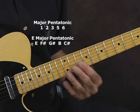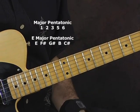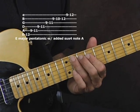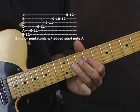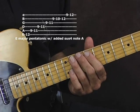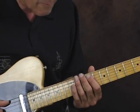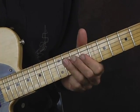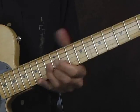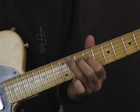We'll be up here roughly between the ninth and the twelfth fret, maybe even higher, but the pattern will kind of consist of these notes. Of course, very Allman Brothers sounding there, but what we're going to do is play two notes simultaneously and bend them simultaneously.